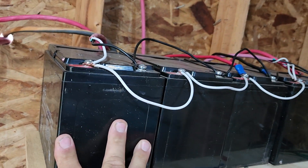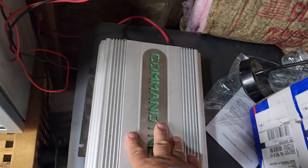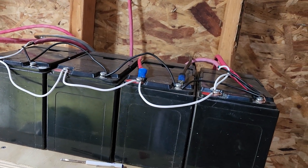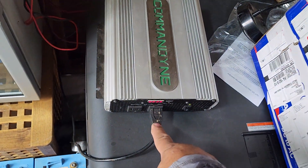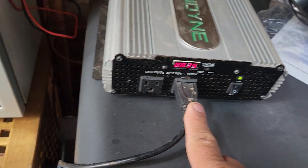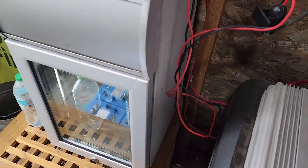So you could run 12-volt devices off of this, or you're going to need another piece of equipment such as an inverter that takes the 12 volts from a car battery — or in this case from this bank of four small 12-volt batteries — and turns that 12 volts into 120 volts. That 120 volts comes out of the inverter and then you can run your appliances from it.